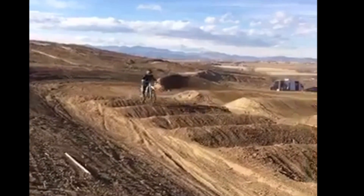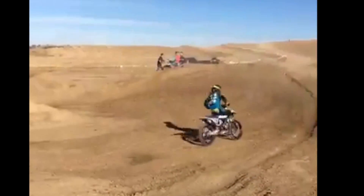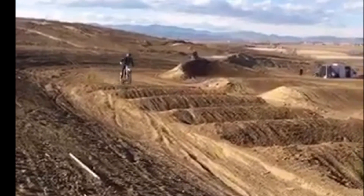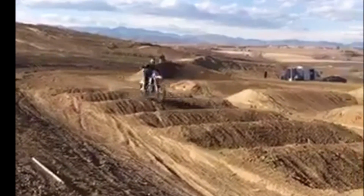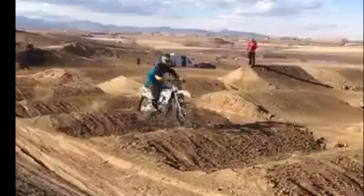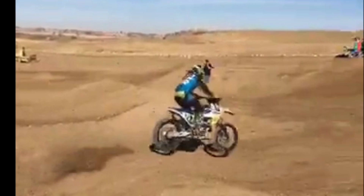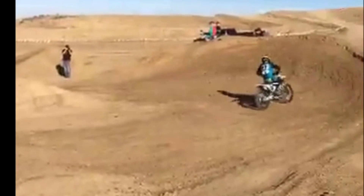Right here you can see I'm staying on top. I'm squeezing my knees and my body position is centered. You want to make sure that you enter hard — you don't want to blip the throttle. You want to have that throttle consistent, and when in doubt you can give it more throttle because it